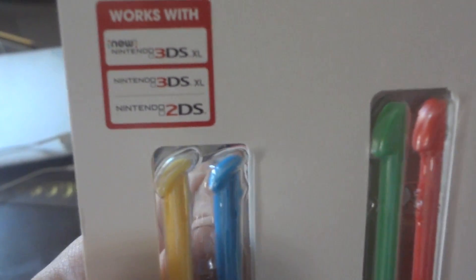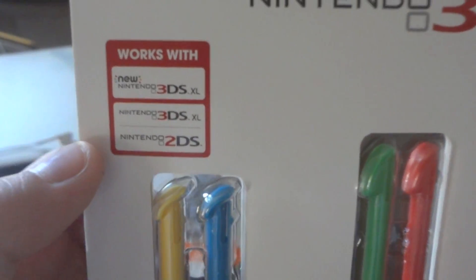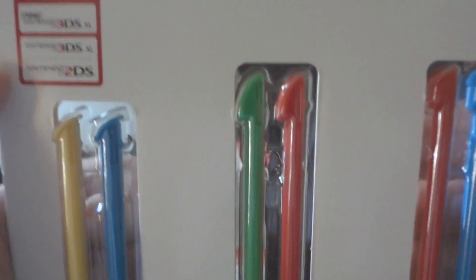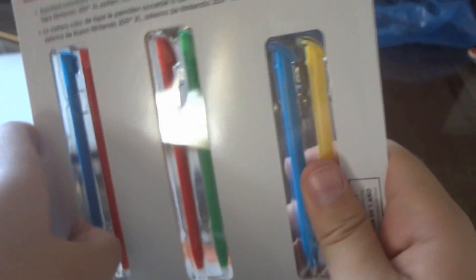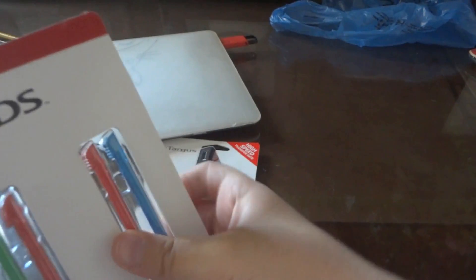By the way, I think since it's for the 3DS or the 2DS, I don't really care, but I think it's still gonna work. I also got this at Best Buy, so that's why you see a blue bag.